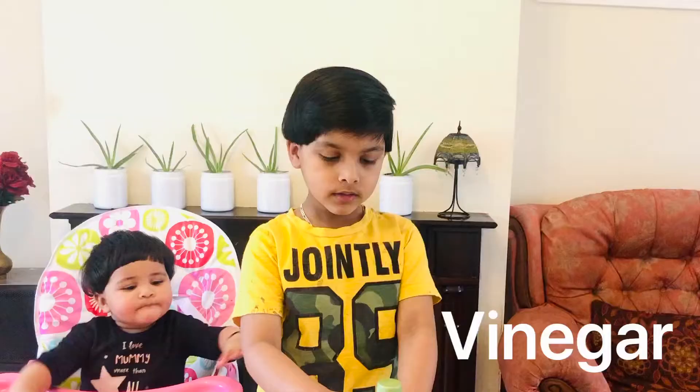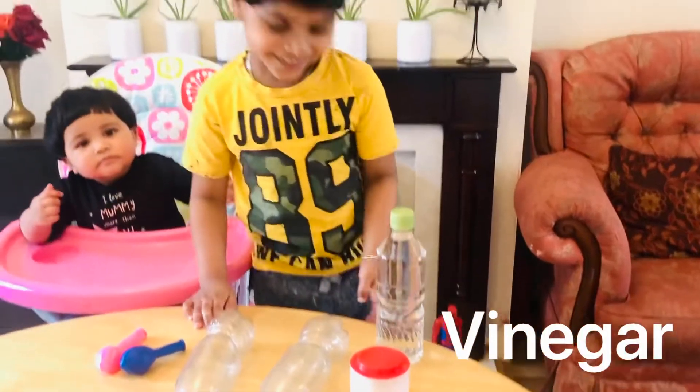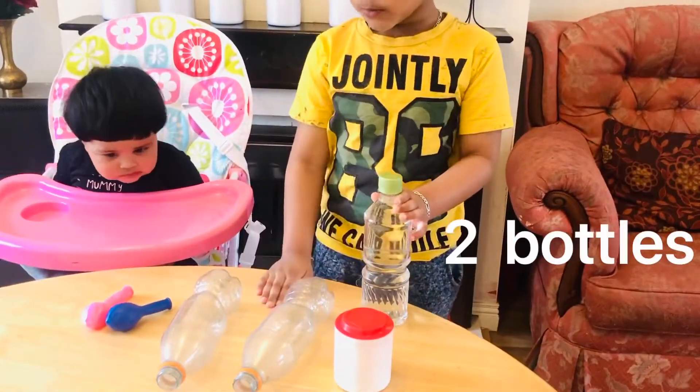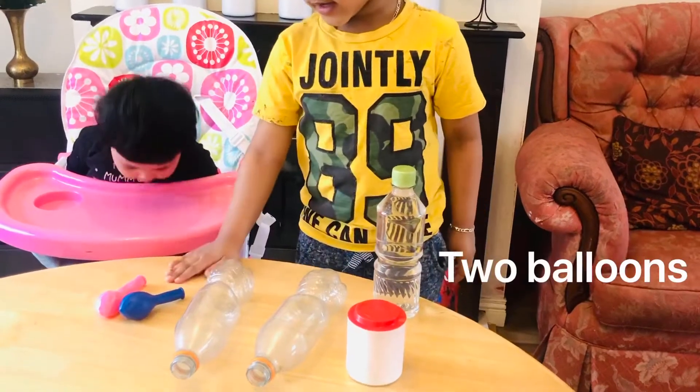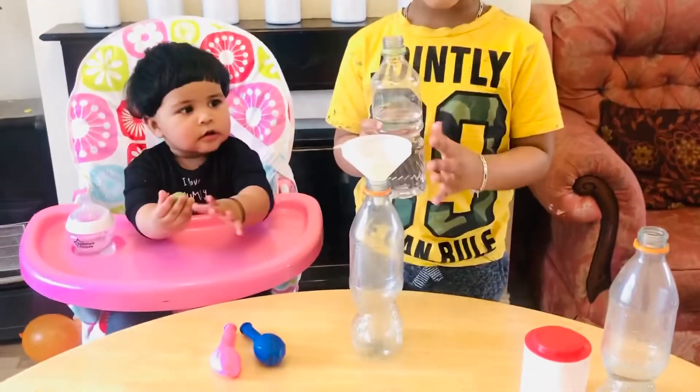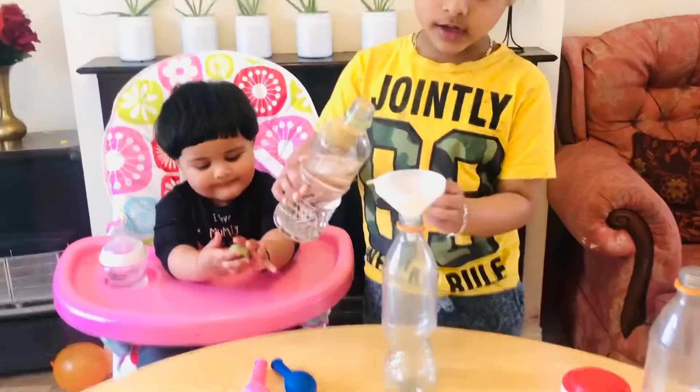This one is vinegar, and this one is vinegar. This is baking soda. Two bottles and two balloons. First we need vinegar — half a cup of vinegar.